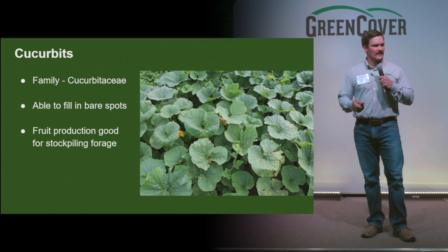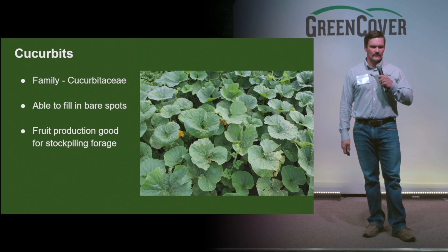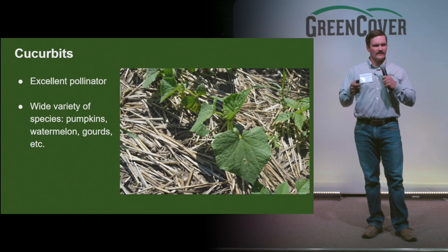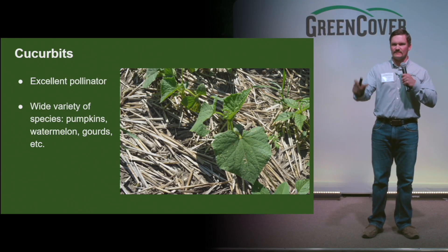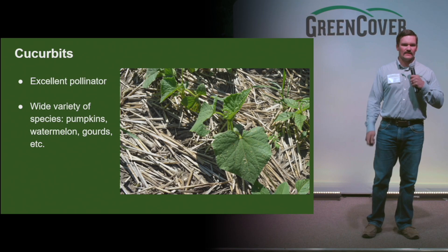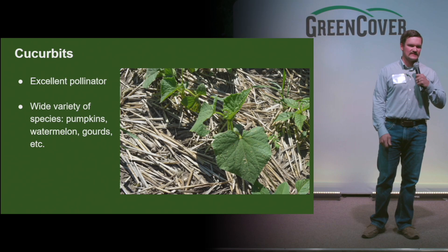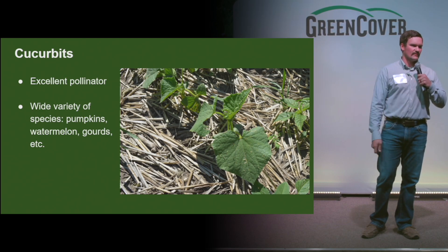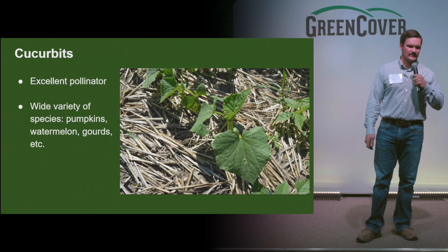I believe there are some anti-parasitic properties to especially pumpkins and gourds, so good resource there. And again, with all of our broadleaves, I think it's a good pollinating species — puts on nice, colorful, bright yellow flowers and can bring in a lot of good bugs. And then the variety of species — in our cucurbit blend I think we have all of those, and there's some zucchini in there as well, so you get a good diverse mix.